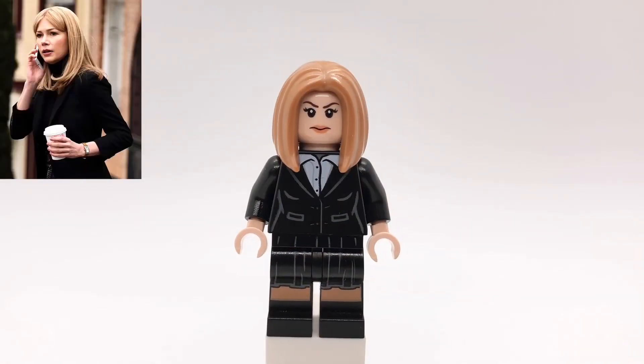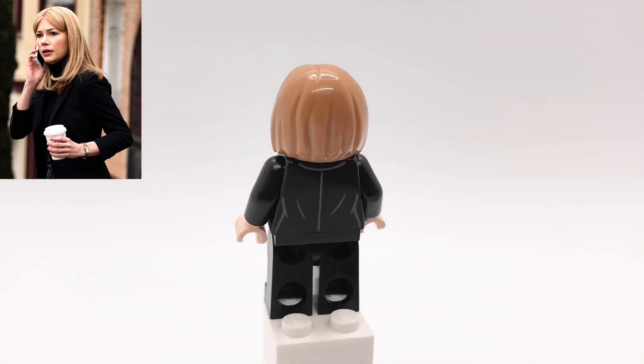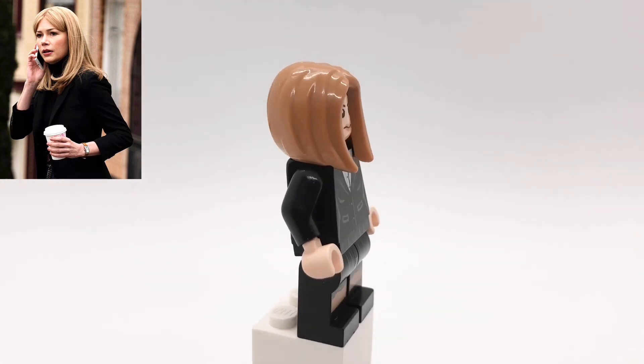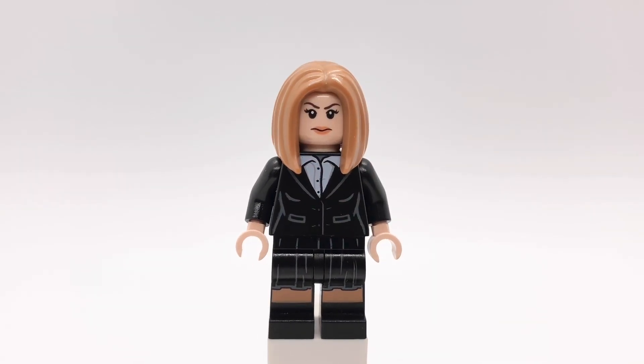Next up is Anne. Her hair is the vet minifigure's from CMF Series 17. That head is Sharon Carter's from Civil War. Her torso is from Pepper Potts from the new Iron Monger set, and then her legs are Scarlet Witch's from Age of Ultron.